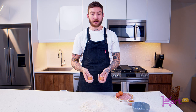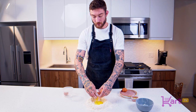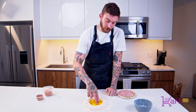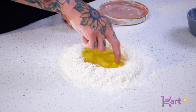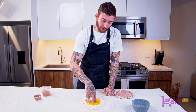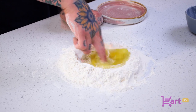Now that we've got it all positioned, we're going to crack our eggs, making sure that we're not getting any eggshells in there. You'll tend to get a really dark yolk if they're free range or organic. Then we're going to use our fingers very gently to break up the egg and slowly work the inside. With this method, slow and steady wins the race — making sure we're not letting anything exit the well.